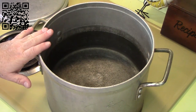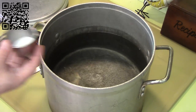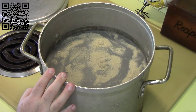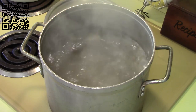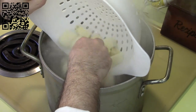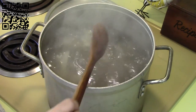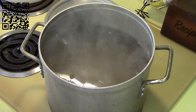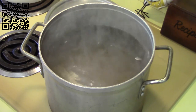Next, heat up your stock pot with water on high. While the water's heating up, add your one tablespoon of regular salt and one tablespoon of white pepper, and let it come to a boil. Once boiling, carefully add your potatoes. Bring it back up to a boil, put a lid on it, and let it cook for approximately 10 minutes, or until a knife slides through very smoothly.